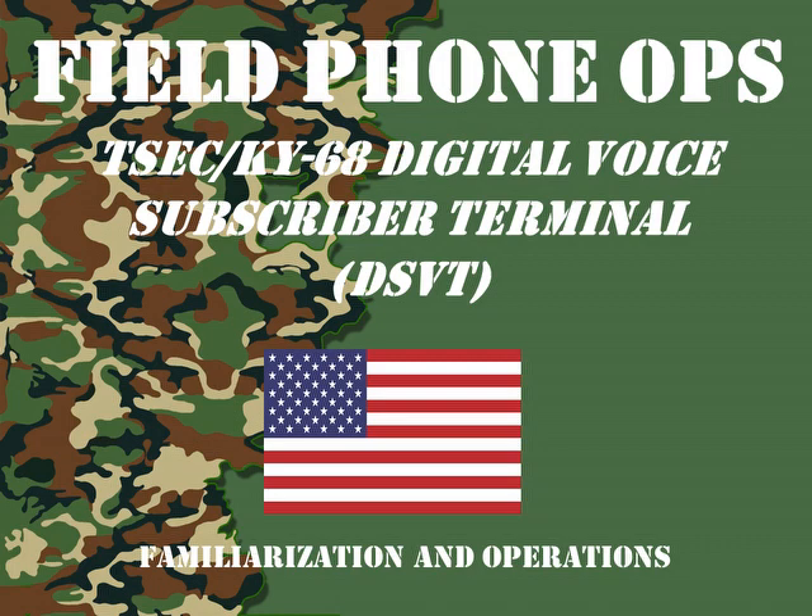Welcome to another episode of Field Phone Ops. Today we're going to look at a TSEC KY-68 Digital Voice Subscriber Terminal, or DSVT.